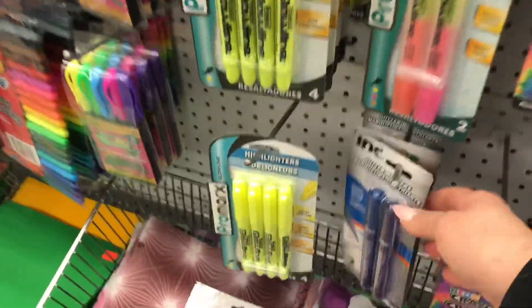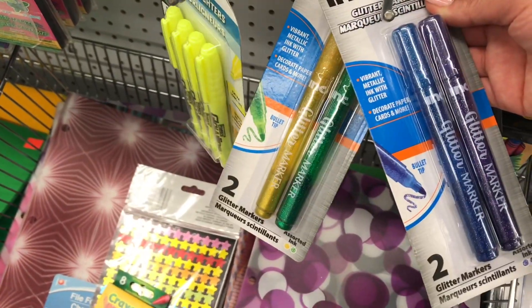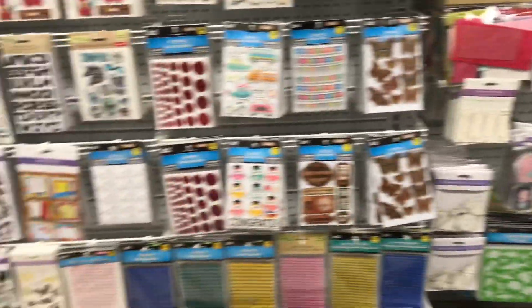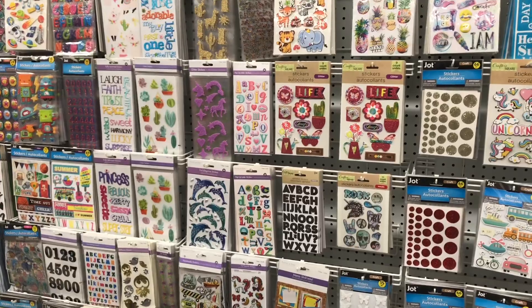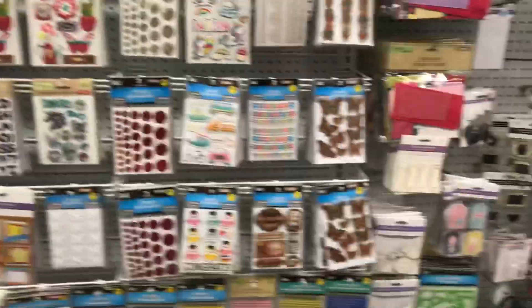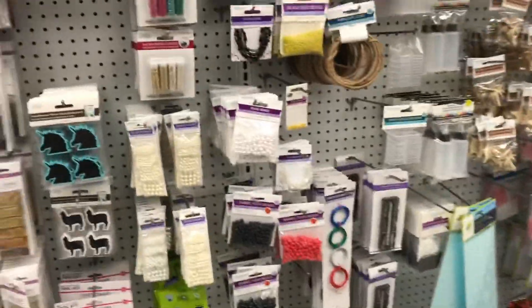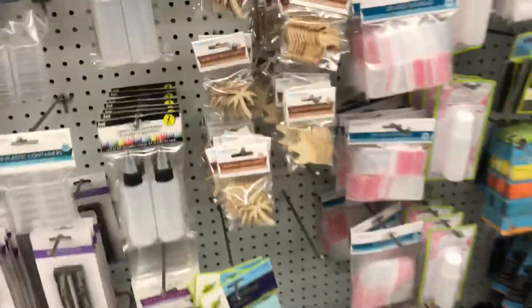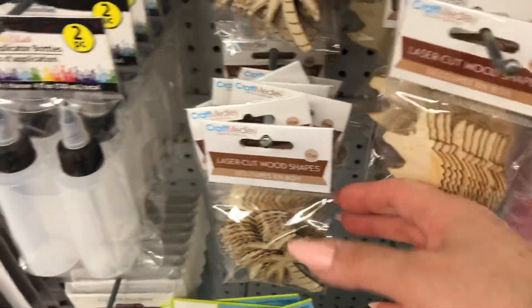Last time some of you commented that there are different packages, so I think I'm on the hunt for a red pack.